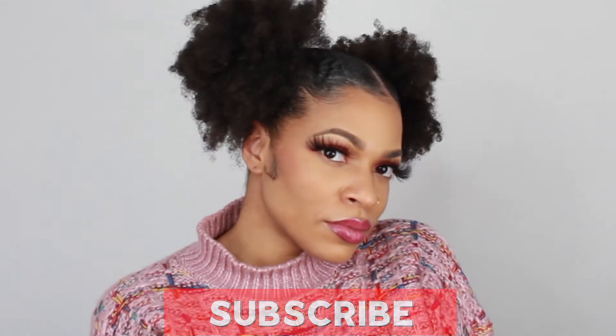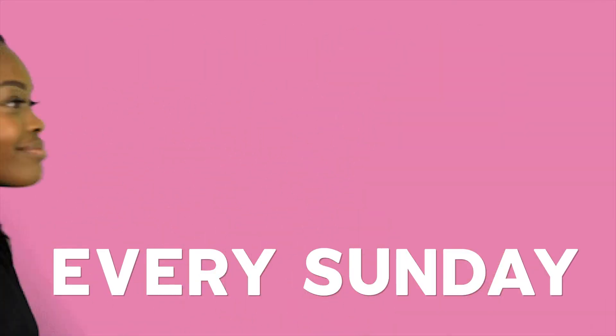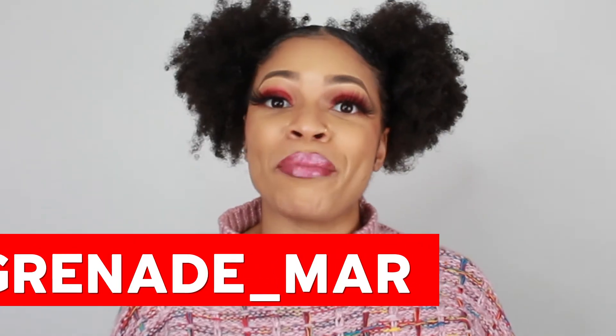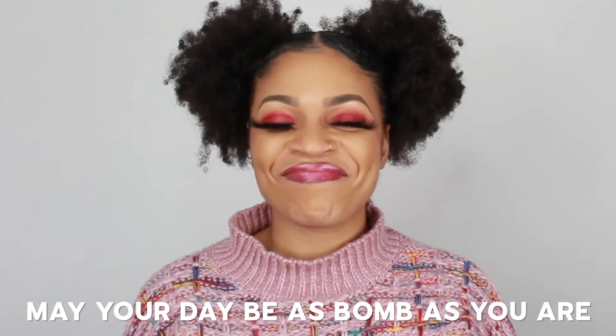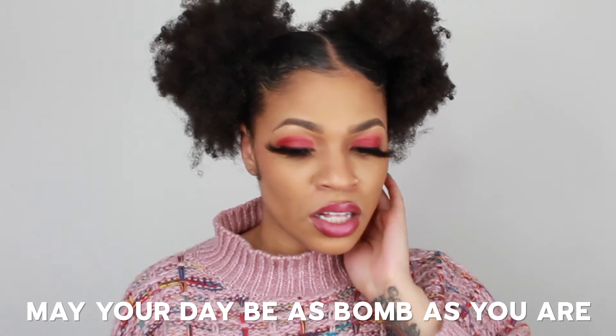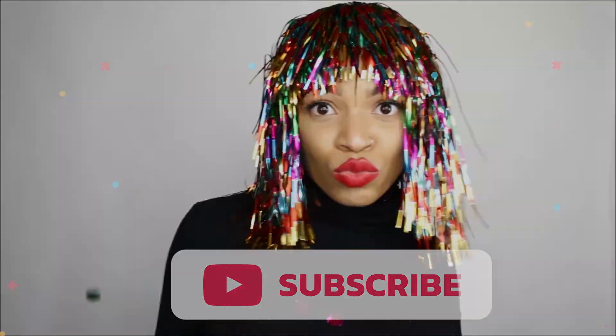Thanks for tuning in to another bomb video. Subscribe for weekly videos every Sunday. I'll also be doing bomb beauty tips on my social media at grenade underscore mar. Please see you, girl, and I'll see you next video. May your day be as bomb as you are. Bye! Oh my gosh — I did this whole video without earrings on!